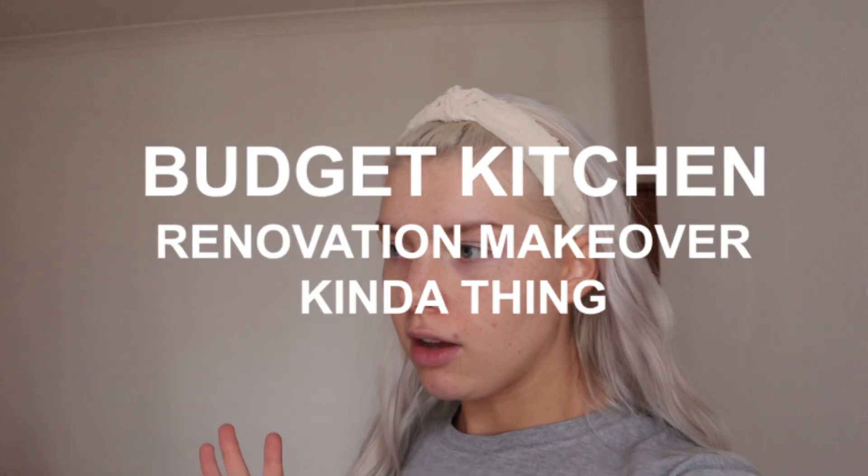Today we are doing a budget kitchen renovation makeover kind of thing. We're not going to go crazy because I'm poor - I just bought a house. So what we're going to do is basically just do a few little touch-ups to the kitchen.